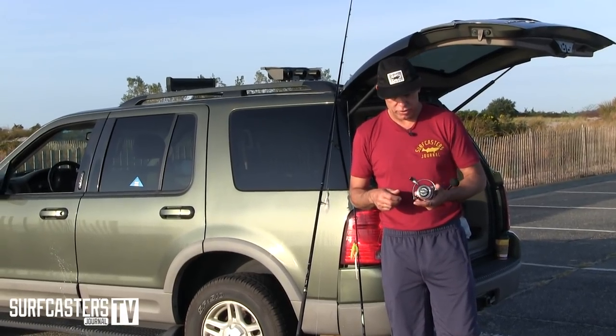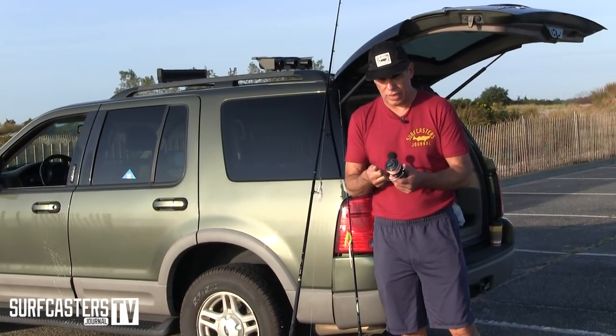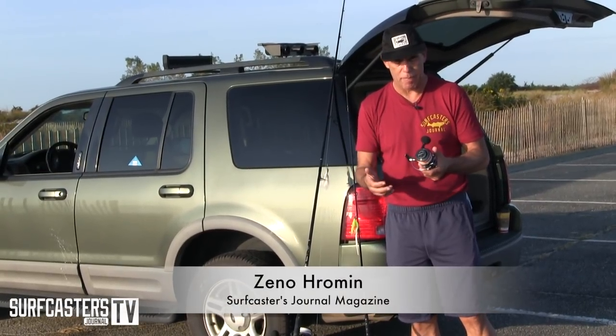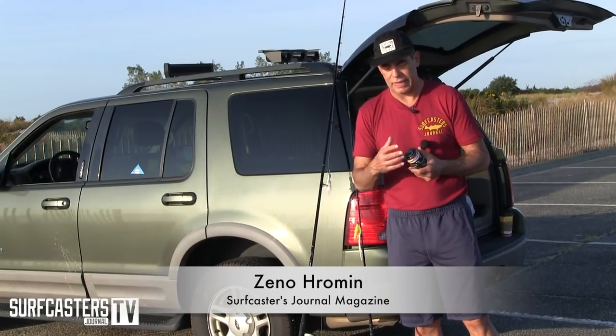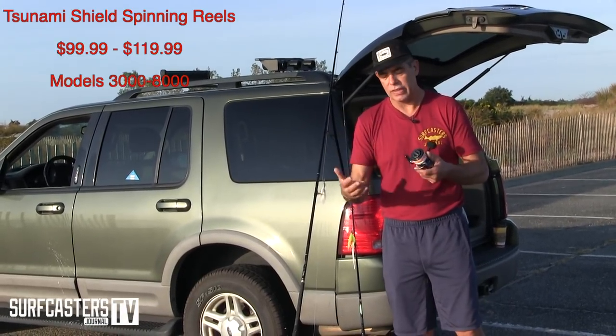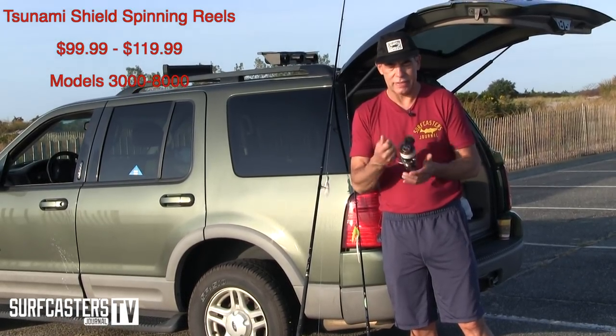I'm Zeno Chromi for the Surfcaster's Journal. I'm holding a Tsunami Shield reel. This reel has proven to be very popular for a reel that just came out about a year ago. The fact that it has a lot of seals and is priced around $99-$100 probably has a lot to do with that.